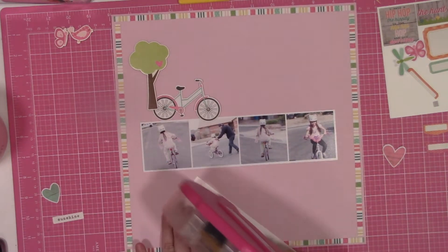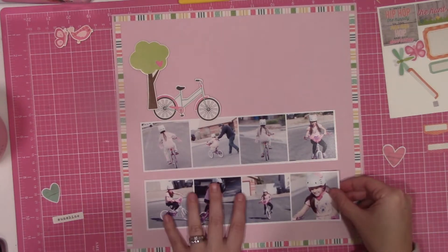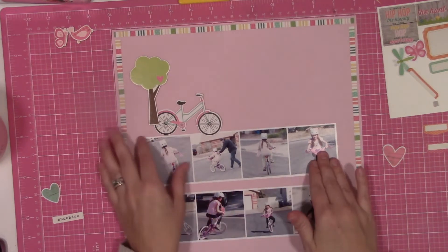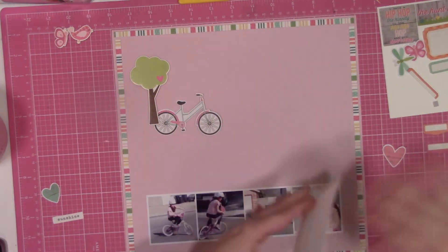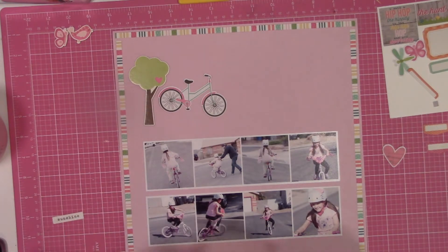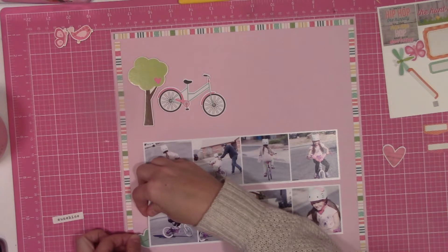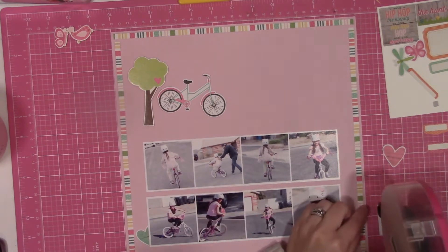From there I was leaning towards some of the spring icons from the collection. If you guys know me — in the previous collection the chairs were kind of my nemesis, and in this one it's the bikes. But I've said this before: if you put a bike in a collection, I'm going to use it in a literal term — hence bike photos.